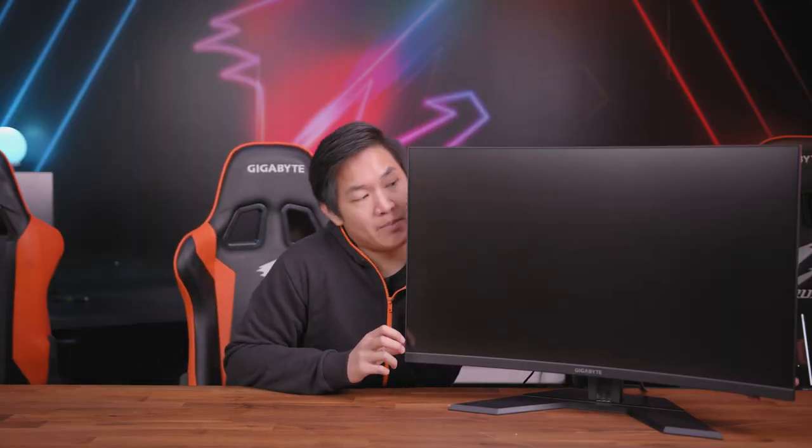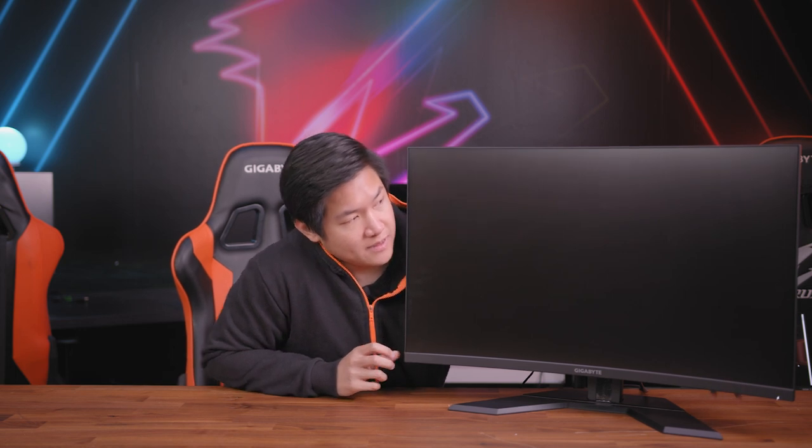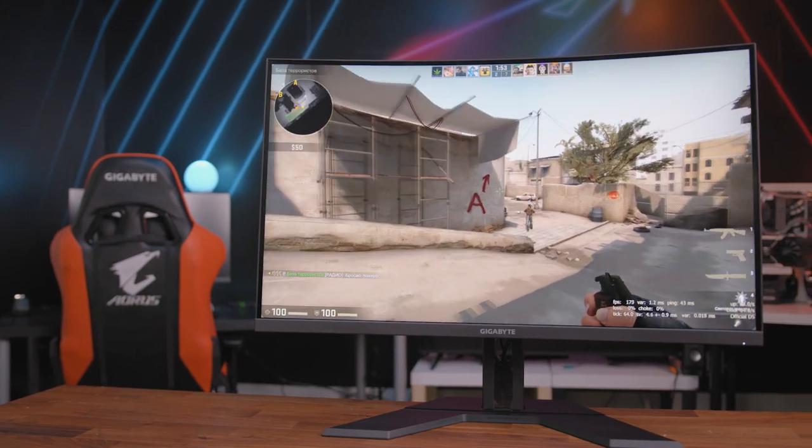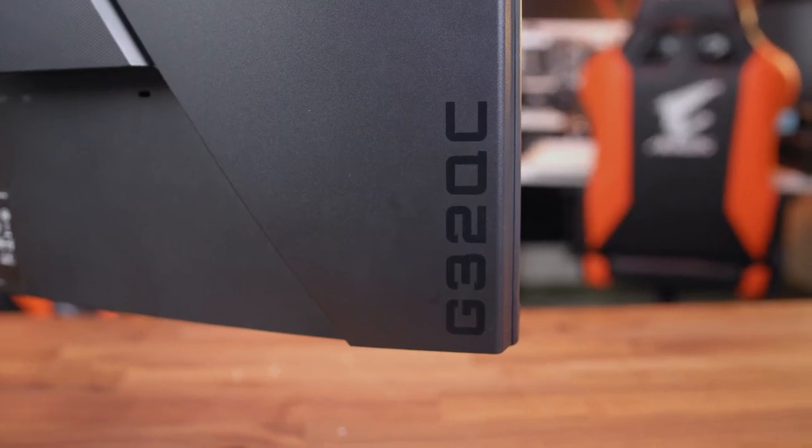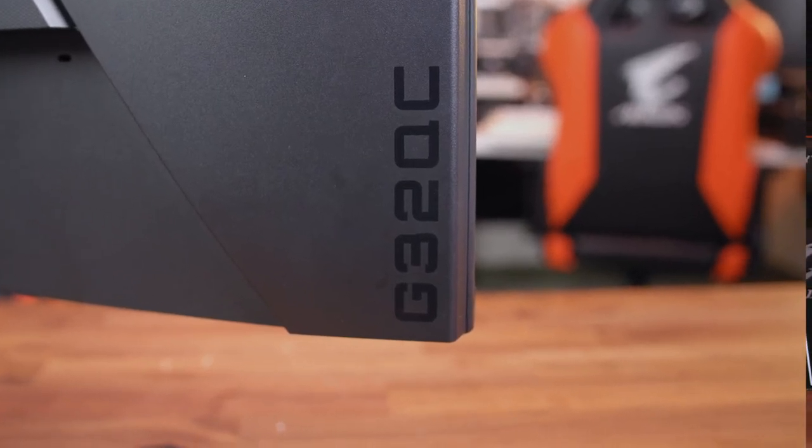So we have the monitor fully assembled. Let's go ahead and power this thing up. As you guys can see, this is a huge monitor — I look small sitting next to it. So anyways, this is the G32QC.